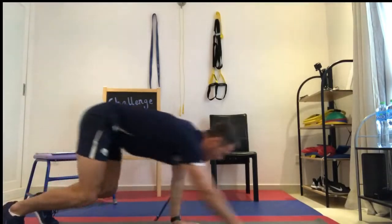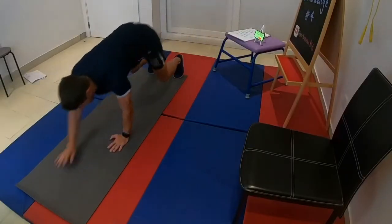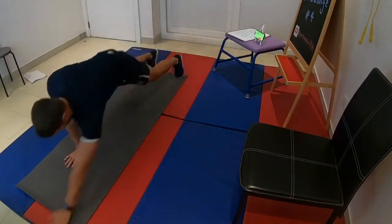To start an inchworm: stand up straight with your feet at shoulder width apart, bend your knees, lower yourself to the ground, and walk yourself forward on your hands until you're in a full stretch. Walk yourself back with your hands and stand up straight. One rep is counted every time you're back into your start position.